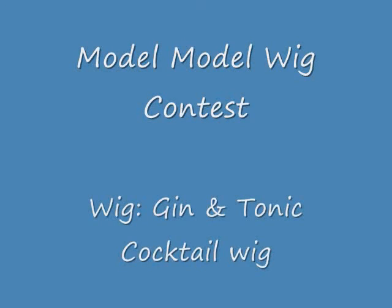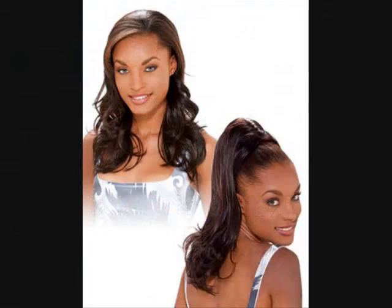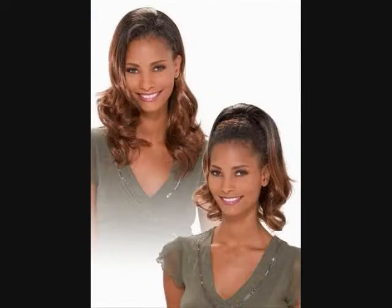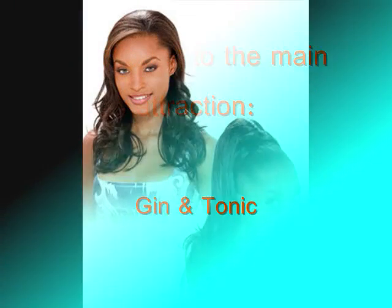What I'm supposed to enter into this contest is by Modell Modell, obviously, and it's a part of their cocktail wig series, which means it can be worn as a hat wig or as a ponytail — two in one. Here's a few pictures of me wearing Gin and Tonic as a ponytail.